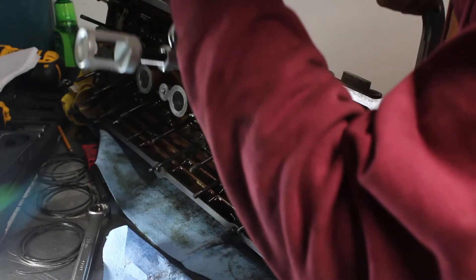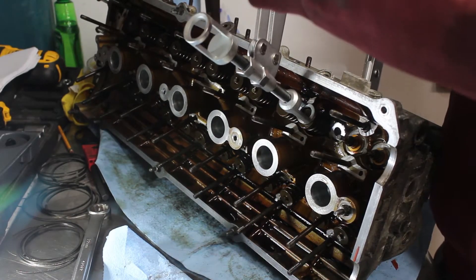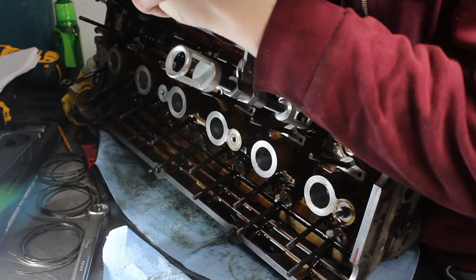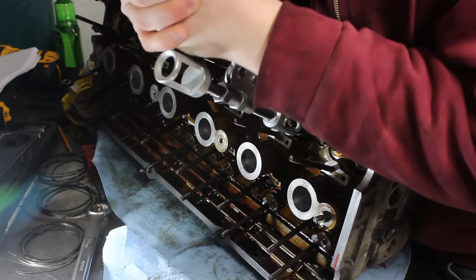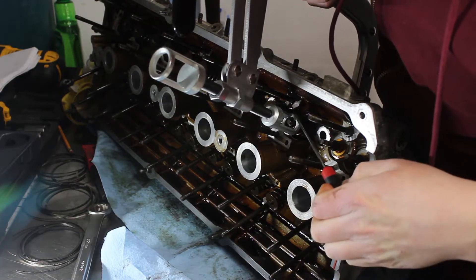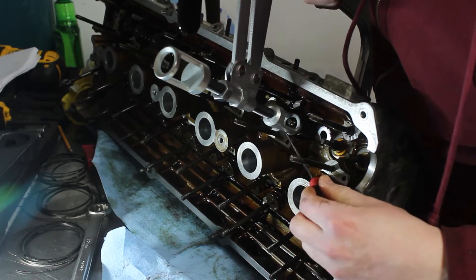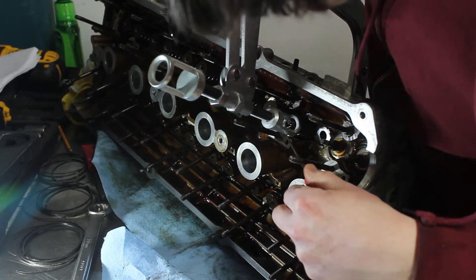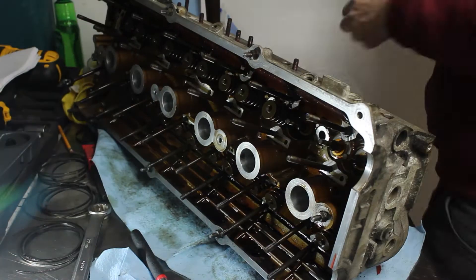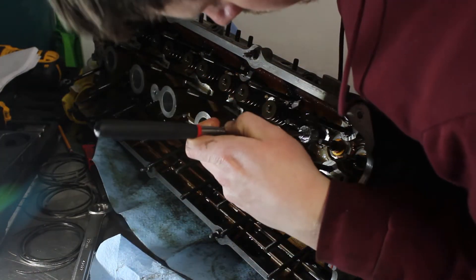I started out by removing the valve springs. This job is near impossible without the right tools. Even with a valve spring compressor, it still takes quite a long time to get dozens of valves out. The spring gets compressed, the two halves of the keeper get removed from the pick, the compressor comes off, the top spring perch gets removed, the spring comes out, and finally the lower spring perch comes out with the help of a magnet.